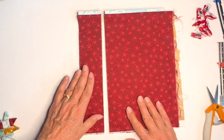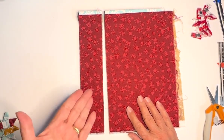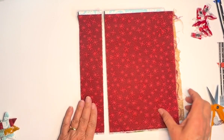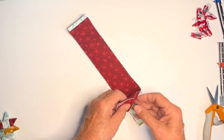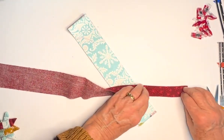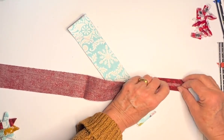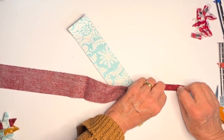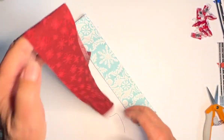Start by cutting a two-inch strip of fabric from your piece of fabric or fat quarter. Then from the two-inch strip of fabric, you're going to open it, press it in half, and then once you've pressed it in half, press it again like this and again like this, so you've got a double-fold piece of fabric.